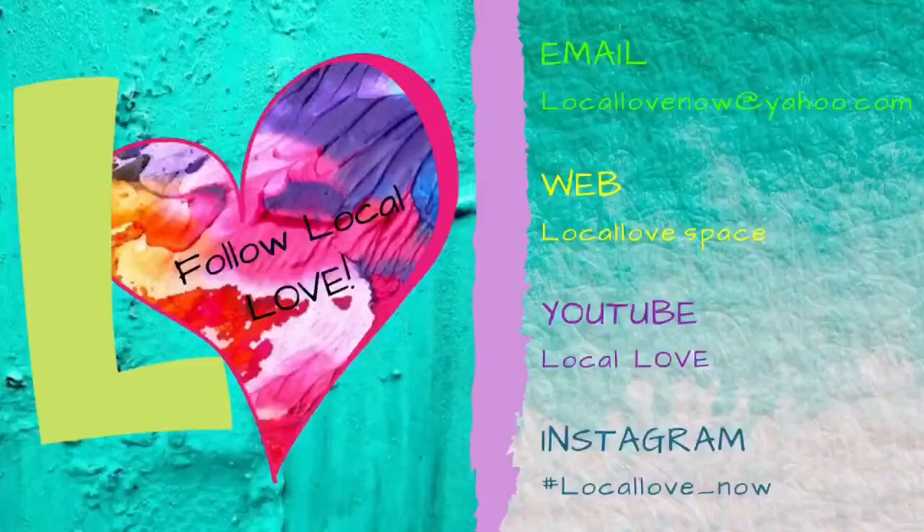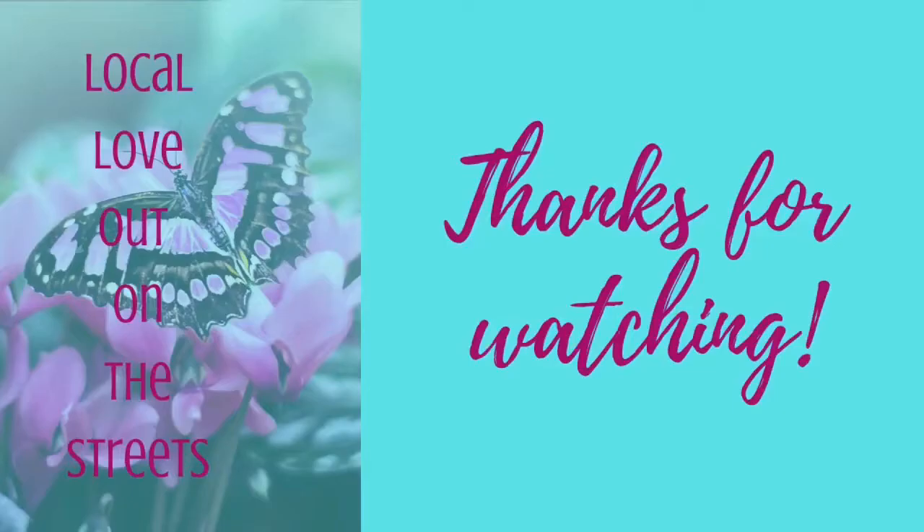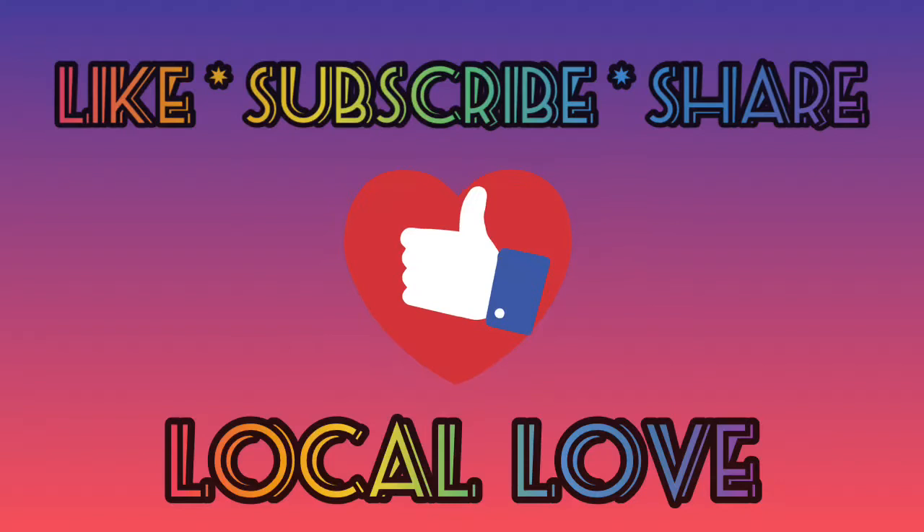Thank you guys as always for watching, we appreciate it. We have a variety of videos on our channel. If you're a local Central Florida person, you can check our daily event posts on our Local Love Orlando Entertainment page. Every week we do the Local Love Report on Wednesdays, and we also upload on Fridays, Saturdays, and Mondays. Make sure you check it out and we'll see you next time. Peace. Don't forget to like and subscribe and share with all your friends, and hit that bell so you know when we have a new video.